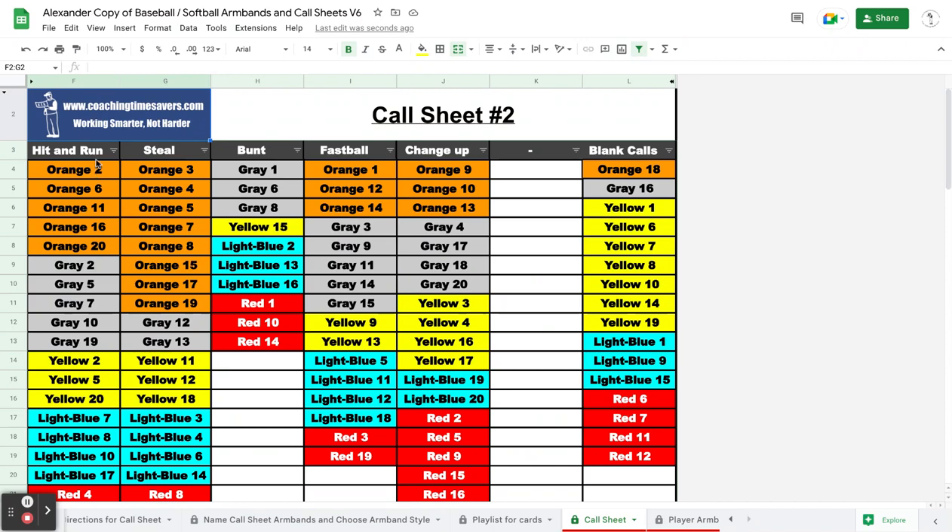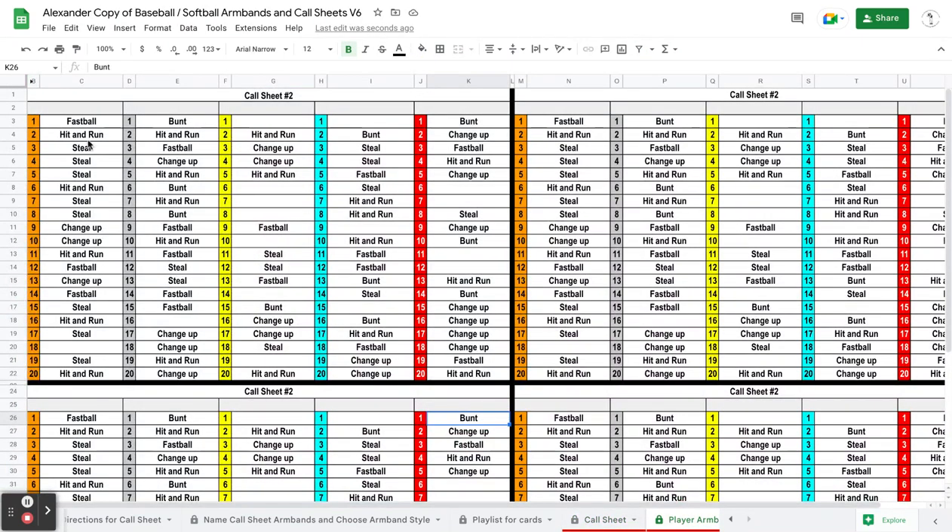So now hit and run is orange 2, 6, 11, 16. And if I come over here on the armband — orange 2, 6, 11, 16 and so forth. Real simple on that.